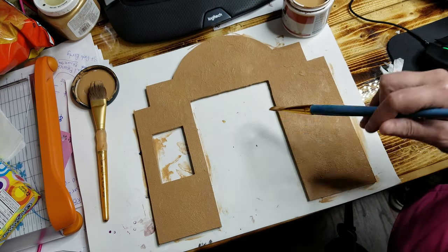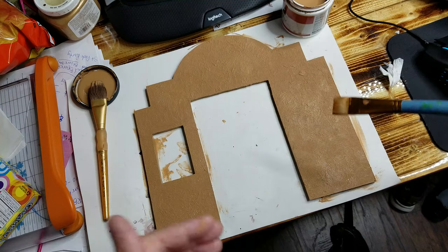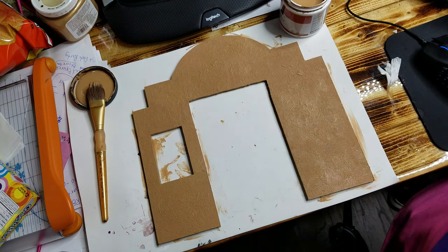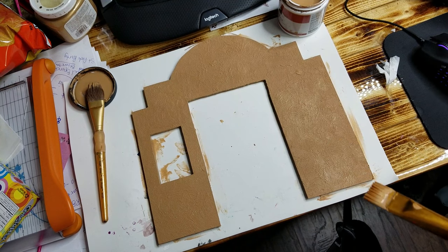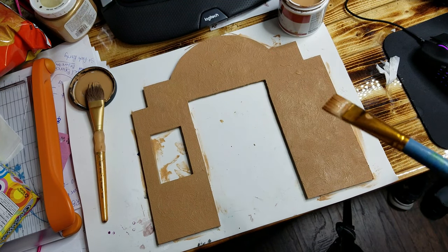The next step will be doing the doors and the windows, and then we have to do the opposite side with the wallpaper that we're going to put on there. Once that's done, we'll finish up this theater and I'll show you how to make the seats and how we did the little door and stuff.